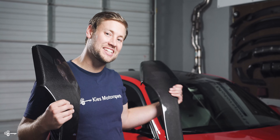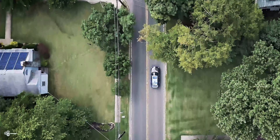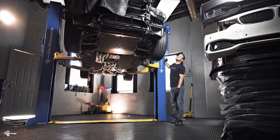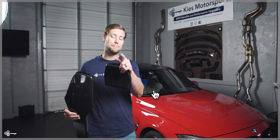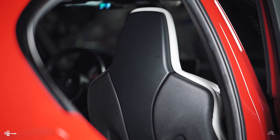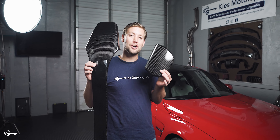Today we're adding some carbon fiber to the F80 seats. Hey, this is Brian. Thanks for watching Keys Motorsports. If you like our videos, give us a thumbs up. Make sure to subscribe and check us out at keysmotorsports.com. Today we're going to take the seats in this F80 M3 and transform them from this to this by adding carbon fiber overlays.